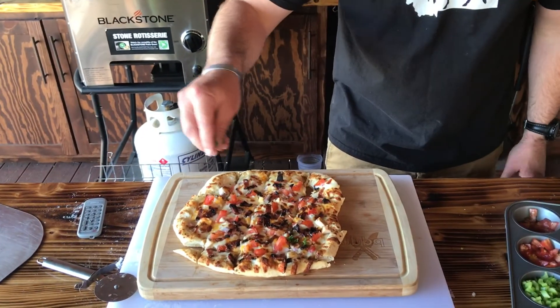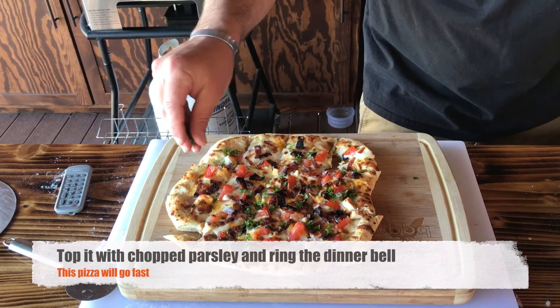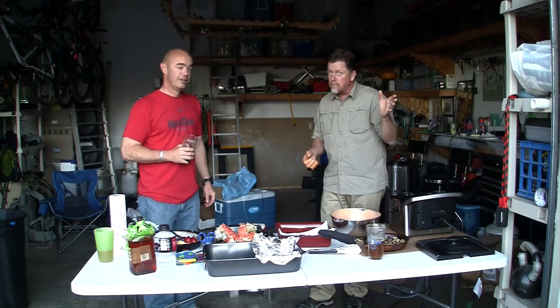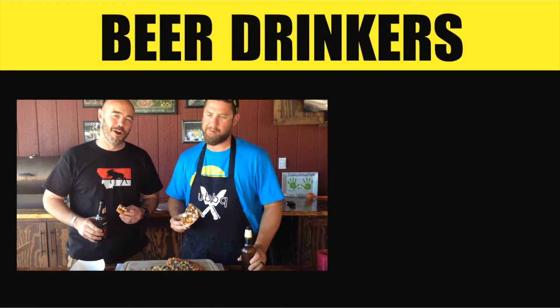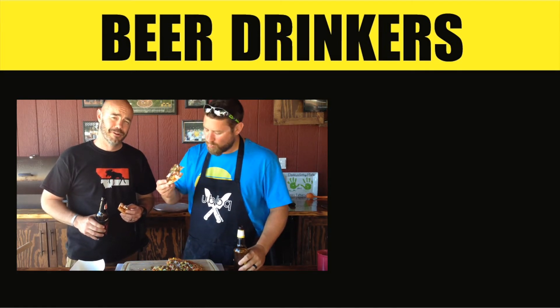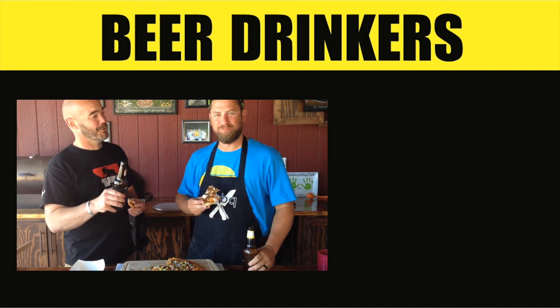Go ahead and sprinkle some chopped parsley on there and serve it up. You've got to try it! That pizza turned out great — chicken bacon ranch, just like I remembered it, maybe even better. All right, Unhinged BBQ fans and beer drinkers, remember: drink beer — craft beer — but not too much.